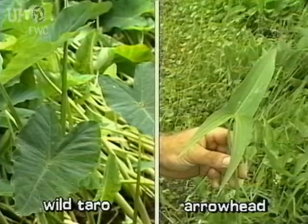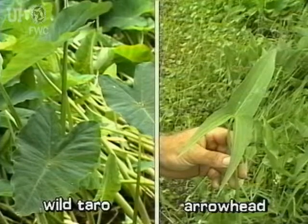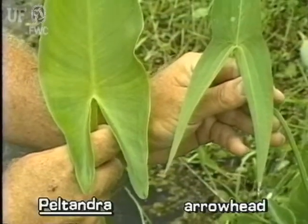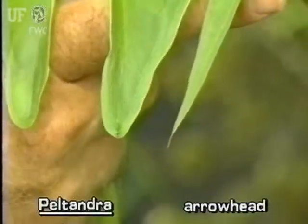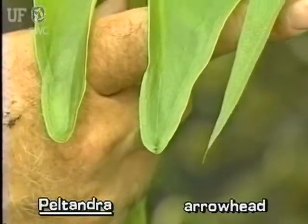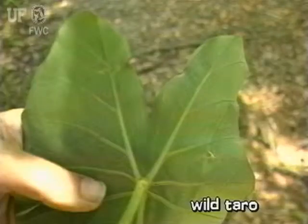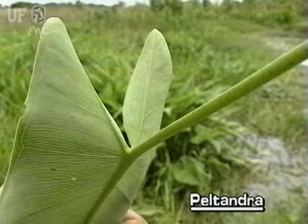Arrow Arum leaves may be confused with those of either common arrowhead or wild taro plants. Arrow Arum leaves are arrowhead shaped with obviously rounded leaf lobes. Common arrowhead leaves are arrowhead shaped with pointed leaf lobes. Wild taro leaves are umbrella-like, with stems attaching more or less in the middle of the leaf. Arrow Arum stems attach at the base margin of the leaf.